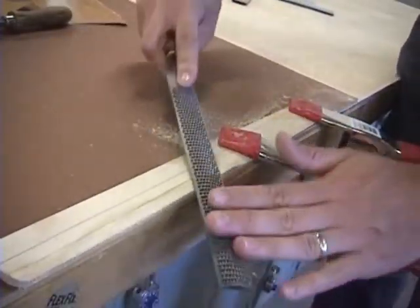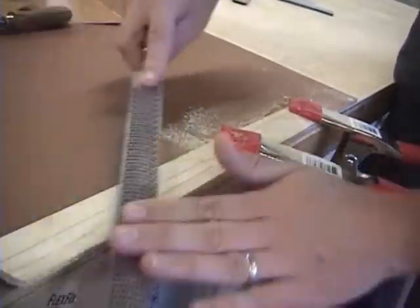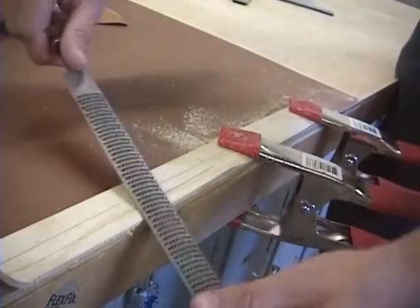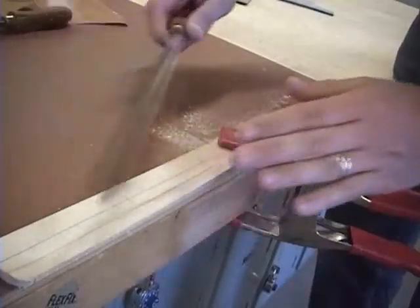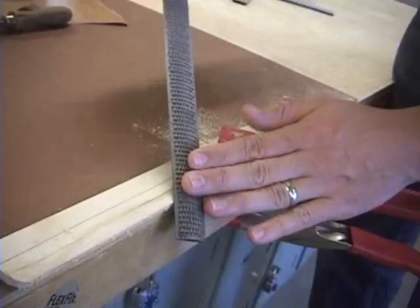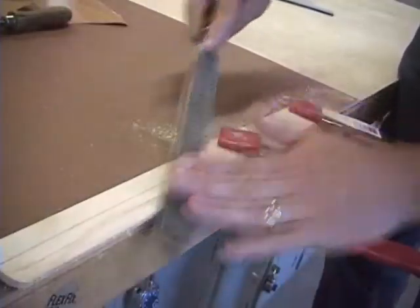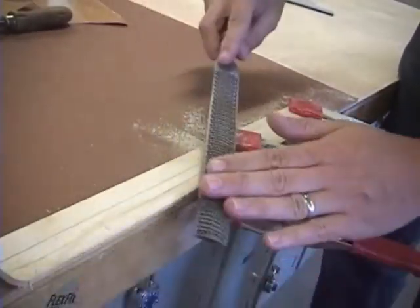Leave that middle section alone. The trailing edge we did more of a flat bevel, but the leading edge we want to be rounded. So sometimes your file will be flat and sometimes more angled — as you're stroking, continue to change the angle so you get a rounded front edge.